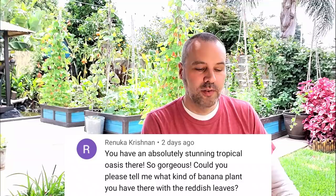Renuka asks about the banana plant with the reddish leaf — that is the Ensete ventricosum, more commonly known as the Abyssinian banana. It is purely ornamental, at least in my garden — it does not produce fruit. In some countries, the root is used as an edible crop. But for me, it's just a beautiful plant. You can grow it in most climates — it will need winter protection if you have cold winters. It creates a huge impact because they're so large, the color is amazing, and it's a focal point of any garden.